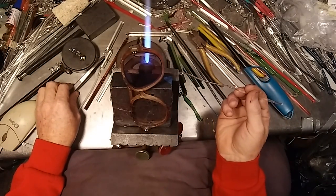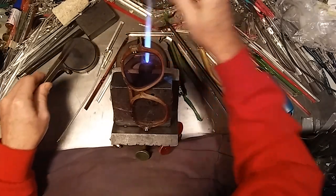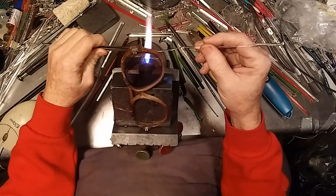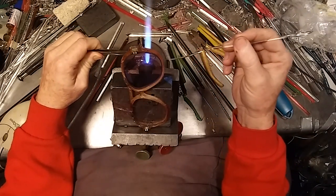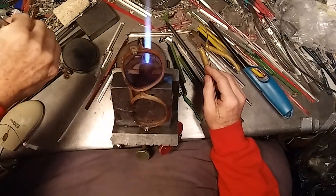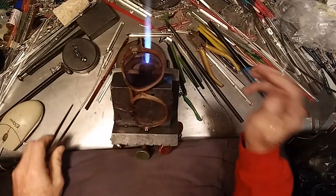Gravity works — let it work with you when you're doing these. As you connect them, you bring up and hold on to the new loop that you just finished and seal it together. Nice and dangly. Four little loops should do quite nicely.